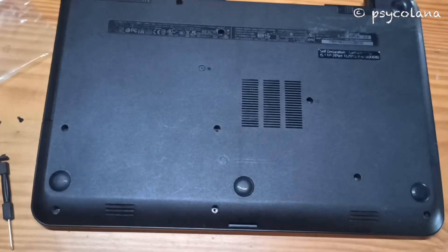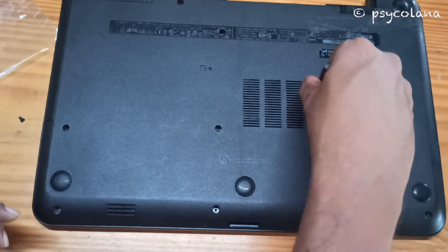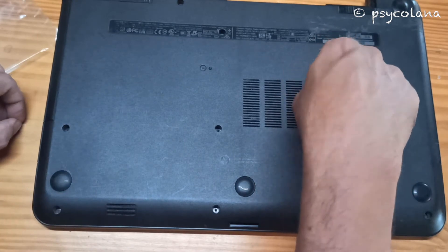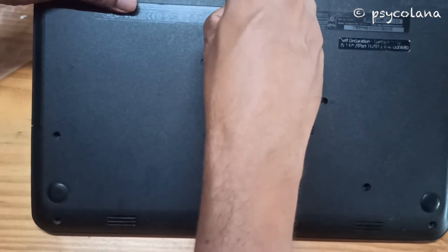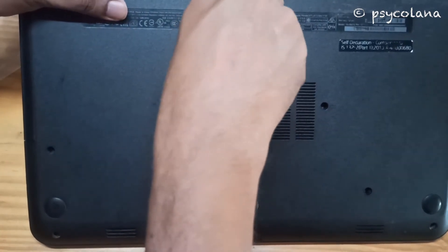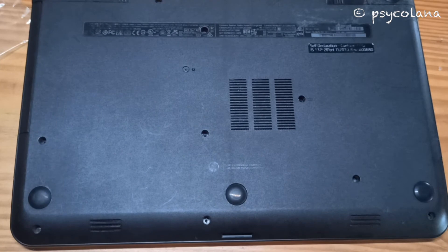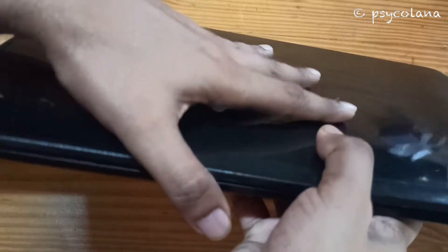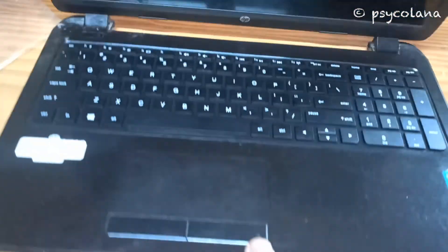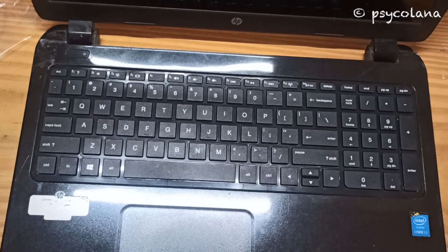Flip over the laptop and put back the screws. Flip the laptop back and see that the keyboard is seated properly. Put back the battery, connect the power cord, and power on the laptop to check the keyboard.